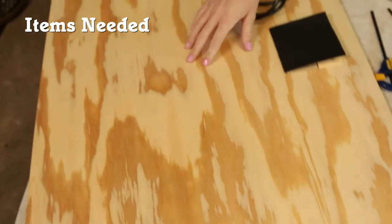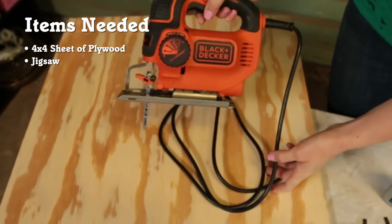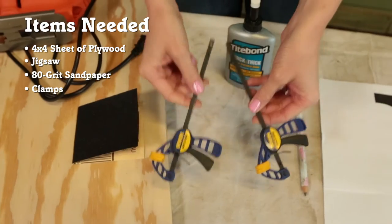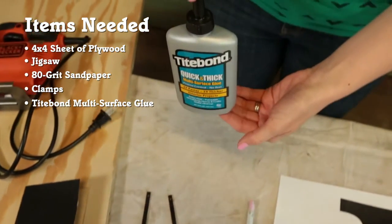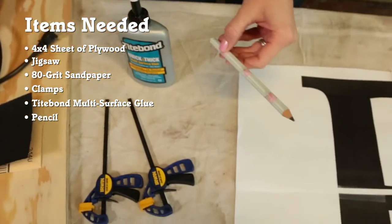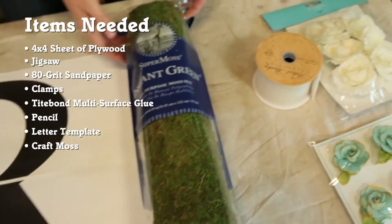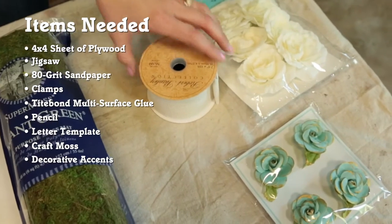For this project, I'm going to use a sheet of plywood, a jigsaw, 80 grit sandpaper, small clamps, multi-surface glue, a pencil, a letter template, some craft moss, and your choice of fun, colorful accents.